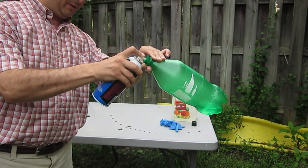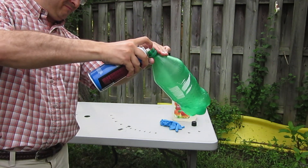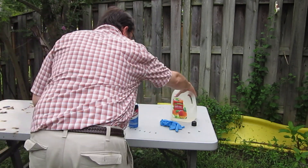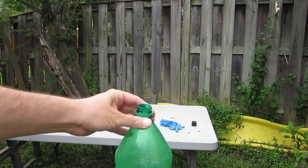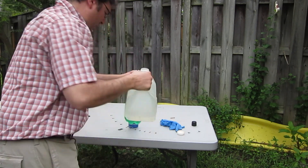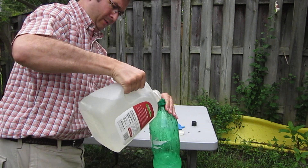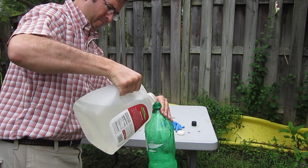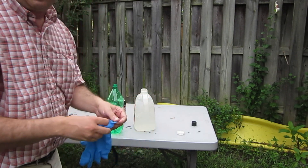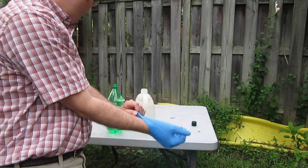Alright, we're going to make sure we get the ether inside there. Now we'll get some water and add it in with the ether. I'm going to stick my gloves on and try to minimize my exposure to this as much as possible — although I probably should have put them on before I started spraying, because it was just spraying all over the place.